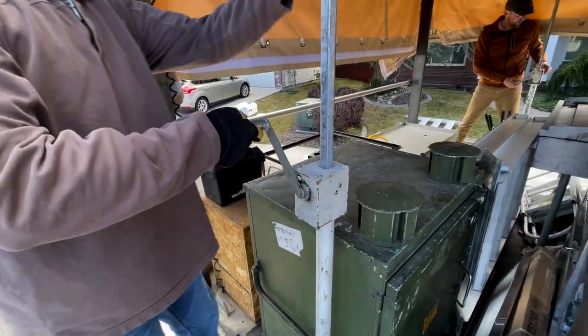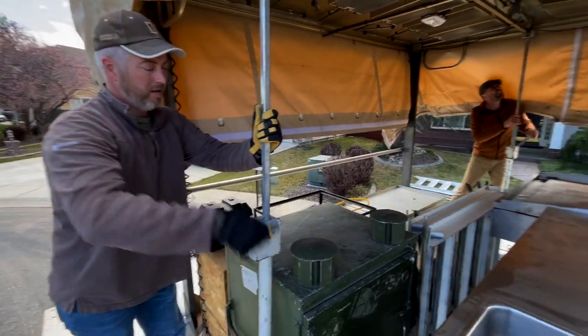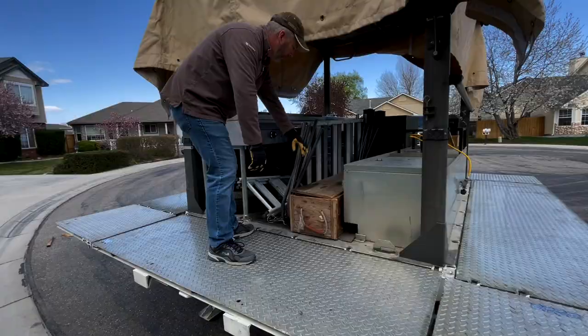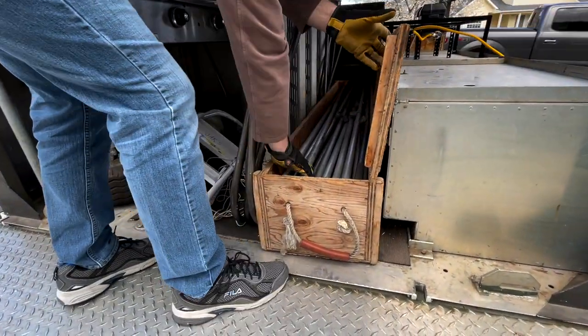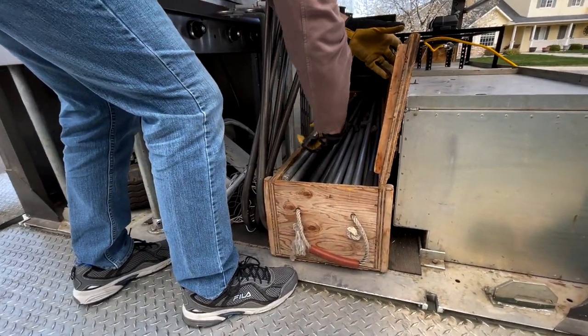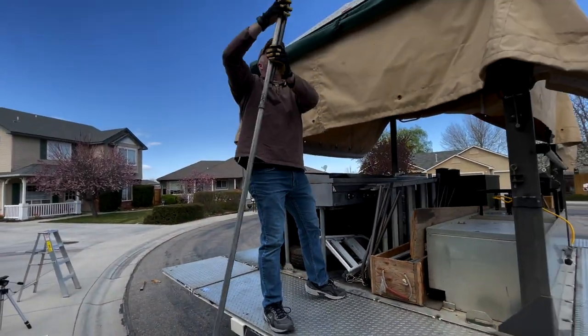Next, remove the jacks from the roof — lower them down and store them underneath the trailer. The next step is to put in the awning supports. There's a wooden box inside the trailer that holds all these awning supports.